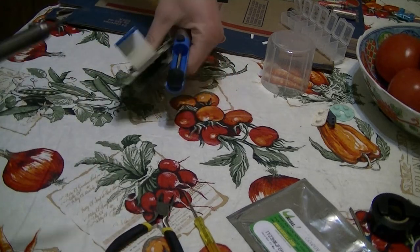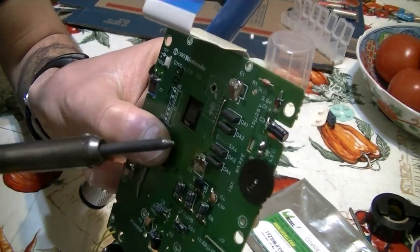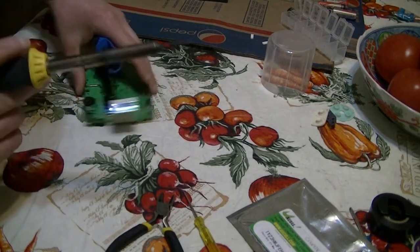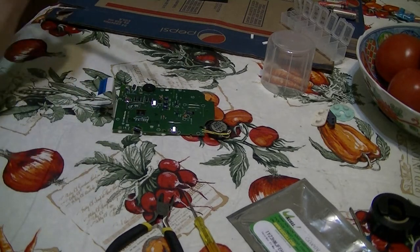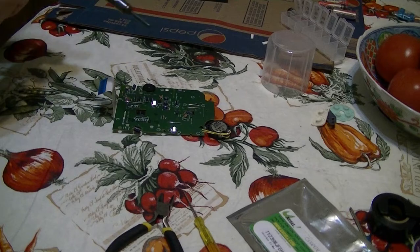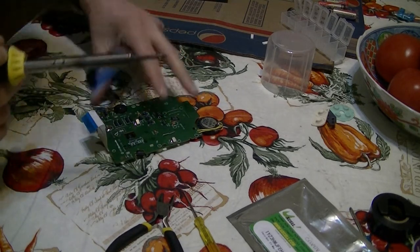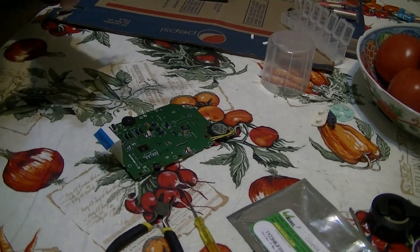Basically what you want to do is solder these two points right here — this one and this one. They're right above the contrast wheel, so be careful not to damage the contrast wheel or any of that. Let's flip it over and zoom in on this.